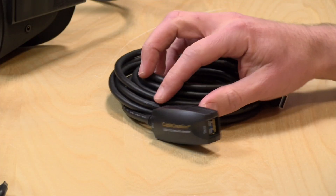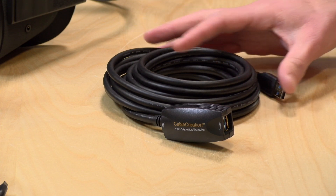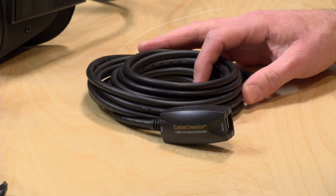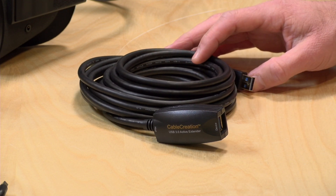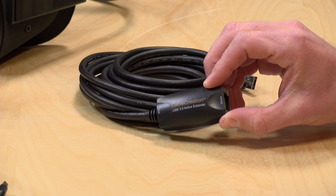If you want more background on this, I did a video on the PC link feature of the Quest which I definitely suggest you check out. After I did that video, a company called Cable Creation reached out to me with their active USB 3 extension cable. They told me that a lot of Oculus Quest users are using this and they were wondering if I wanted to do a review of it.